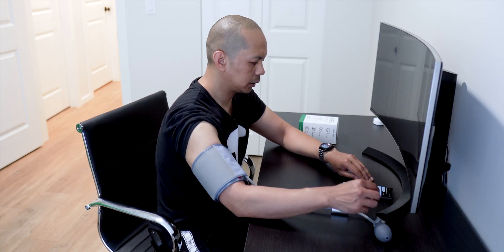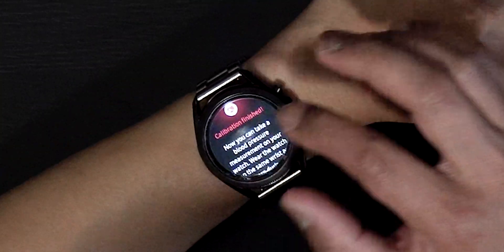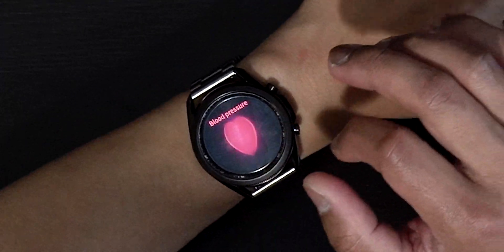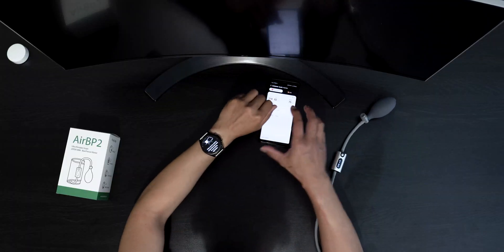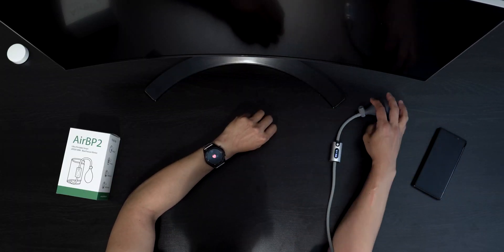Now we can go to the app and compare it. We can start measuring now — we don't need the cuff anymore and we can measure on the watch now.